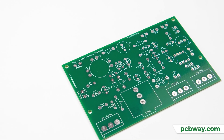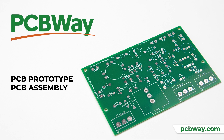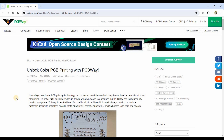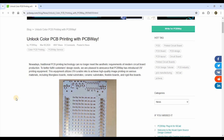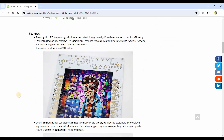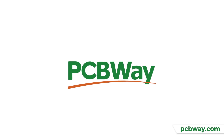You already know that PCBWay offers great PCB prototyping services, PCB assembly, SMD stencils, CNC, 3D printing and even more. Right now you can unlock color PCB printing with PCBWay. Find out more about the new UV printing technology offered by PCBWay — have a look at the link down below in the video description and read the blog article on the PCBWay website. Find out more details on how you can create unique PCB board designs just for you. Remember, PCBWay is the way.